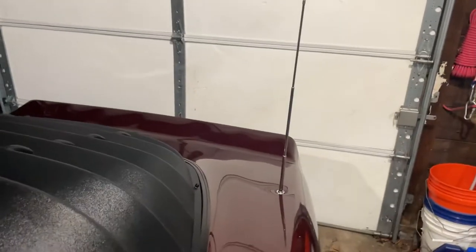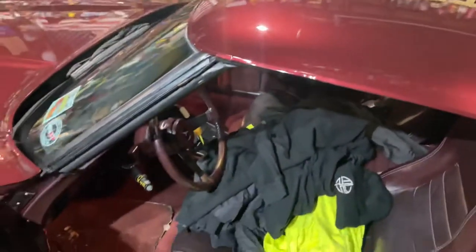So that's what it looks like on the inside. You do get a crazy blind spot right there. When you're trying to back out — I have to back out onto my street — it's hard to see, but it's doable.